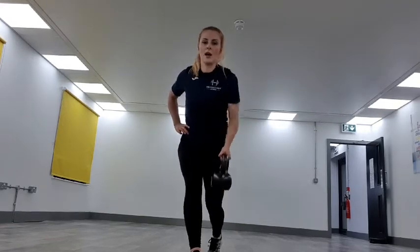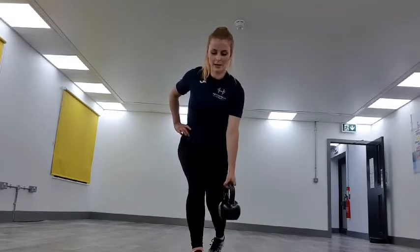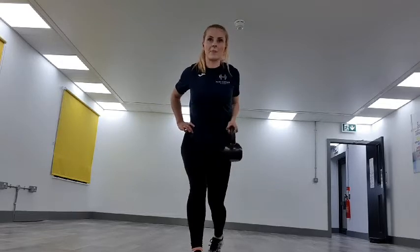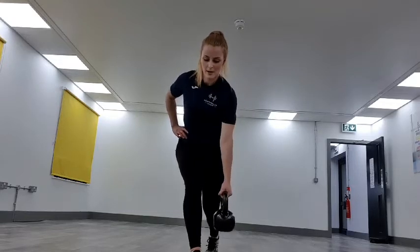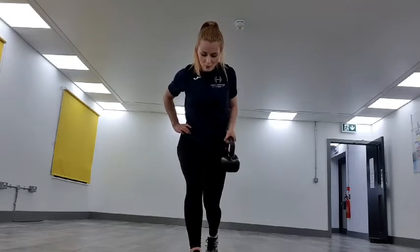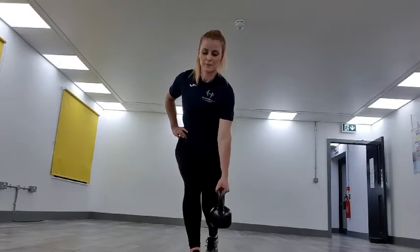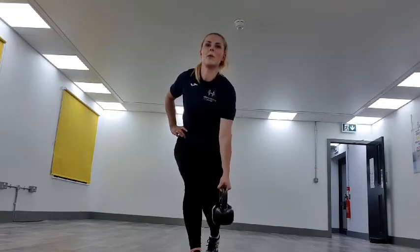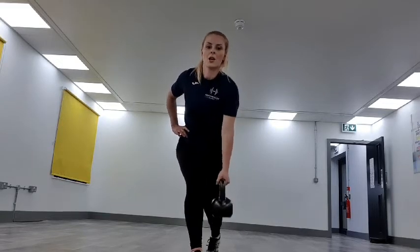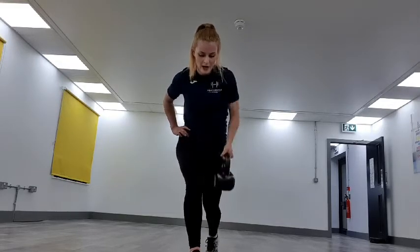Keeping that core in really tight. Keep it going, keep it pushing. Drive that kettlebell back — in 3, 2, 1. Dropping it down. One more round to go, we're going back into those goblet squats. We've got this — heart rate's getting up.